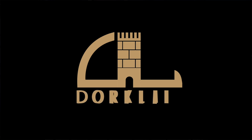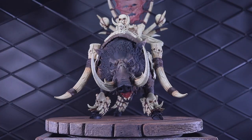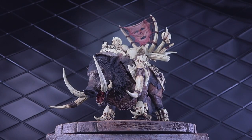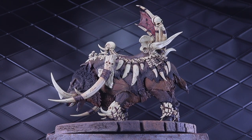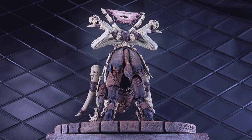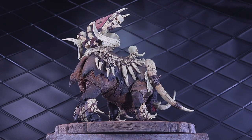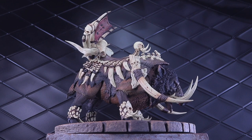Welcome to another Dorklair action figure review. Today I'm taking a look at the D20 Bone Stabber boar. I want to give a huge shout out to D20 Studios for sending out this review sample. They've been super supportive of the Dorklair. I have one of the smaller YouTube channels for action figures, so I really appreciate it when companies are willing to take a chance on smaller channels for promotional stuff. I'll try to be as neutral as I possibly can and just show you guys what you're getting into if you order this figure.